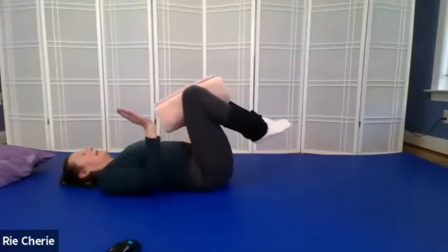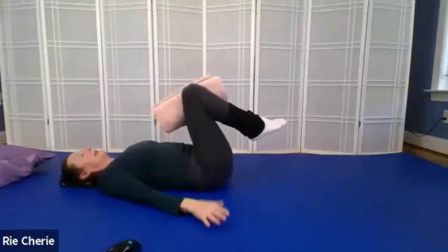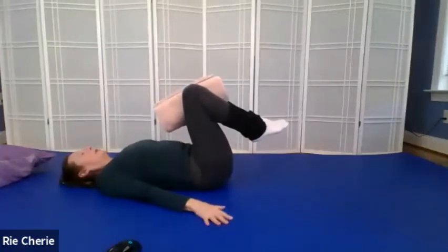Our figure eight is going to be on the side — this is an infinity sign. Take your hands, palms down, shoulders into the floor, palms down into the floor, holding yourself up as best you can on either side.